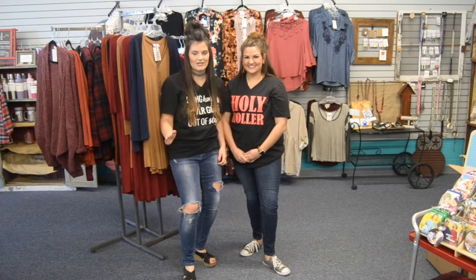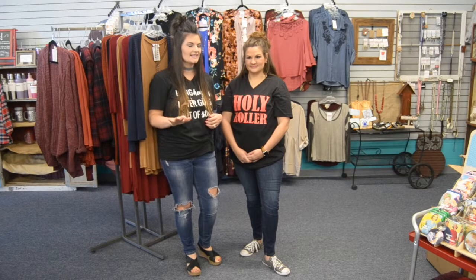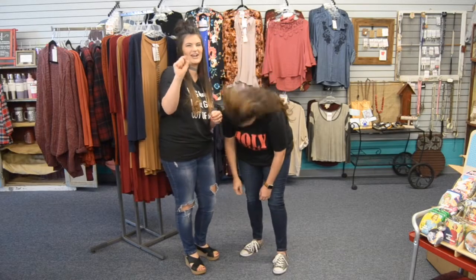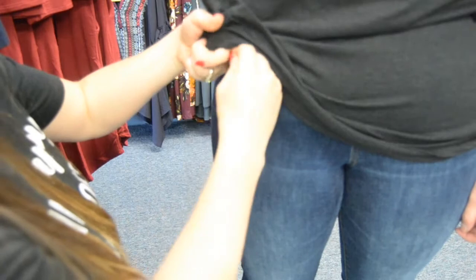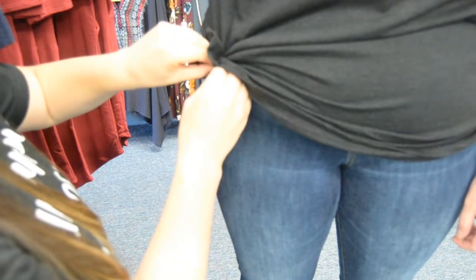Our final way to dress up a graphic tee is to tie it to the side. If you have an oversized shirt, just pull it to the side and tie a knot. For a little extra pizzazz, use a rubber band or hair tie: from the inside, grab as much fabric as you want, wrap the hair tie around, flip it back out, and you've instantly added a tie. You can adjust it tighter or looser — very simple.